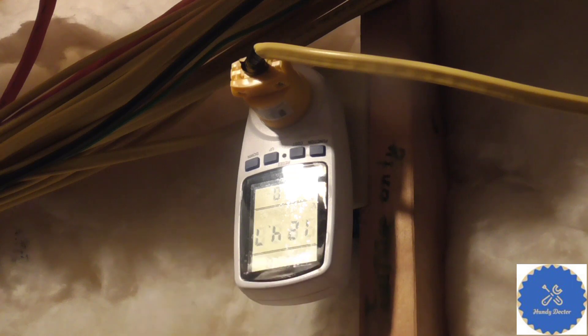All you need is a power meter. I already talked about this power meter in a previous video, but if you want to buy one that is similar, there is a link in the description to Amazon where you can get the exact same one. It only costs less than $15 — a lot cheaper than you think.